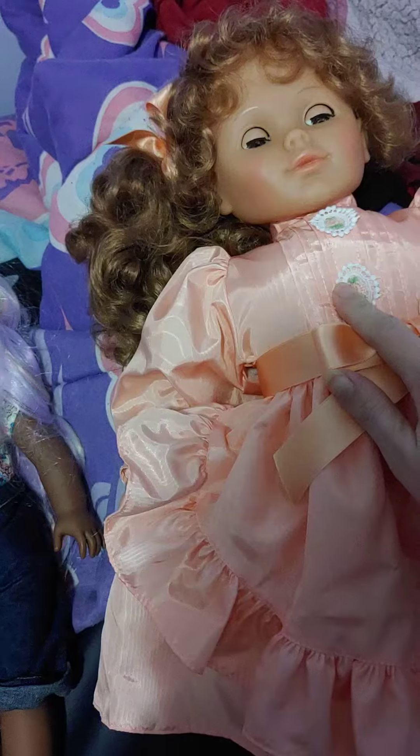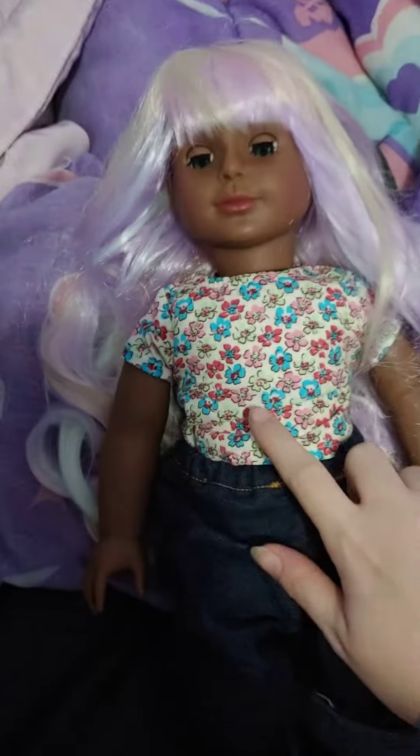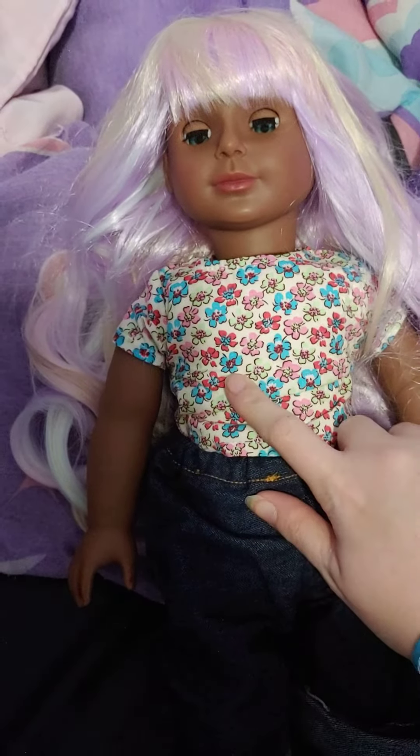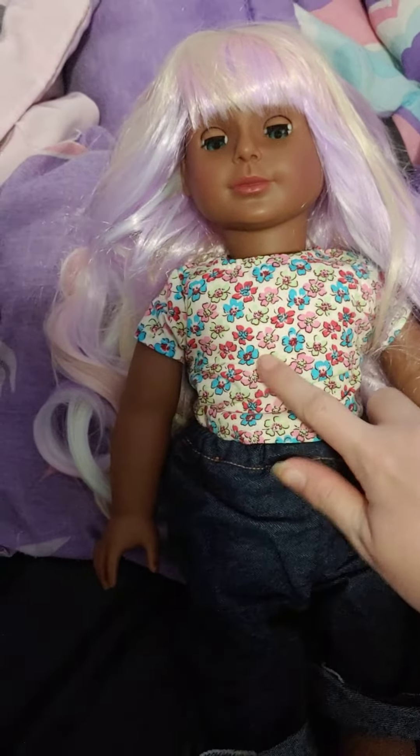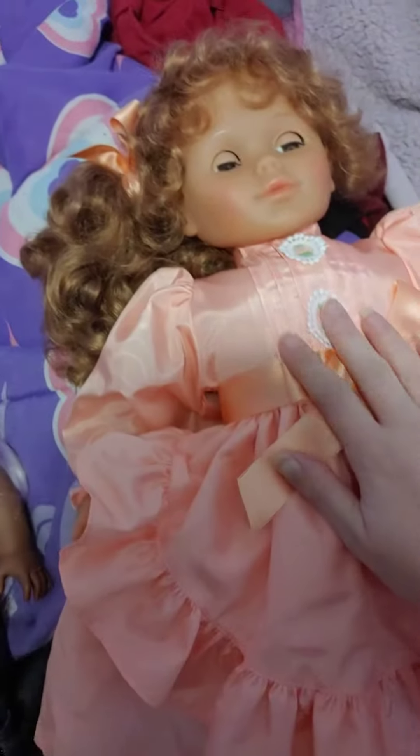Lizzy Dolls normally go for around $50 on eBay, where the U-Doll goes for $110, but she is much better quality than the Lizzy Doll.